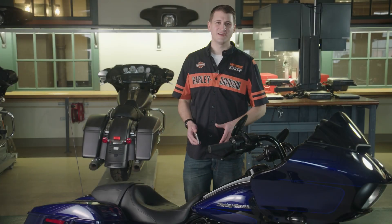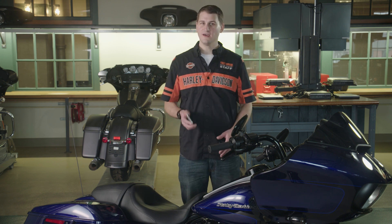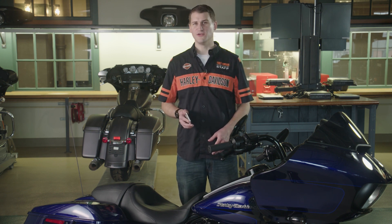Hi, I'm Jamie from Service Engineering, here to talk about HDConnect and the subscription activation process. In other words, we're setting you up with HDConnect on your new bike.